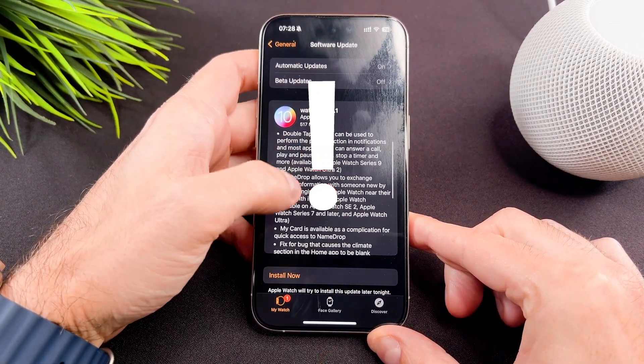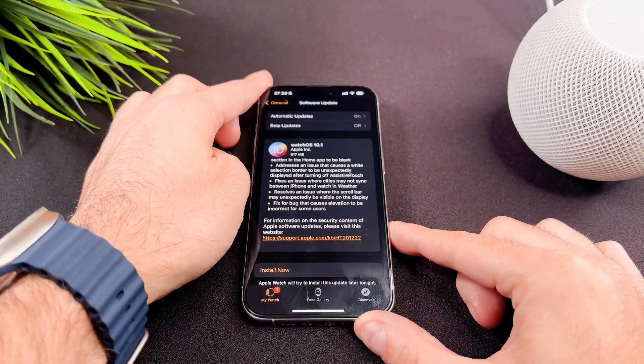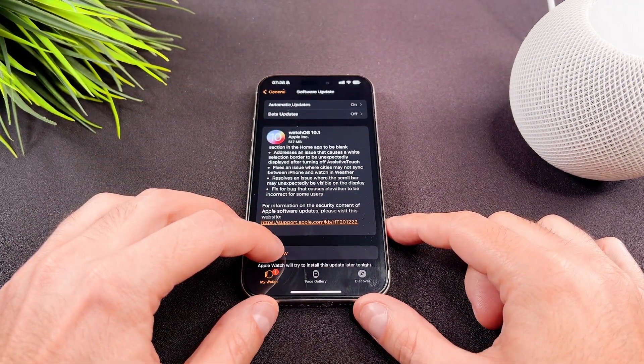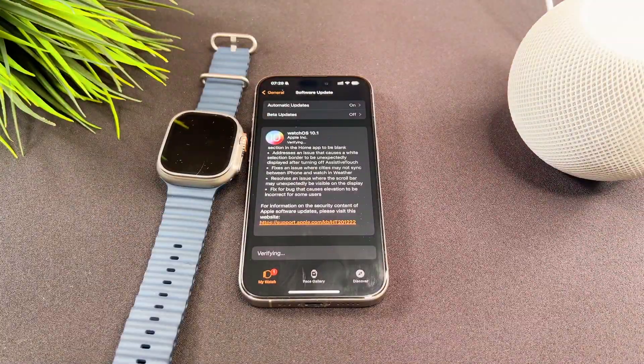There is one important thing I need to mention. The double tap feature only works with the Apple Watch Ultra 2 and the Apple Watch Series 9, so if you have an older watch, it won't work.